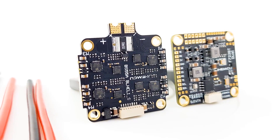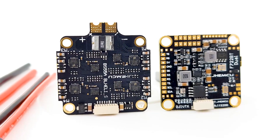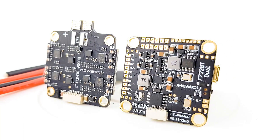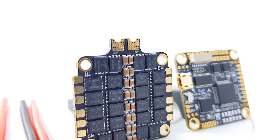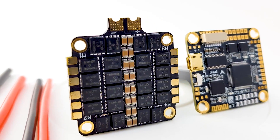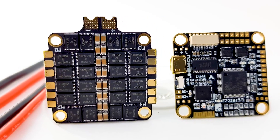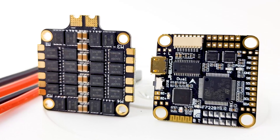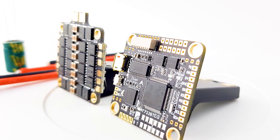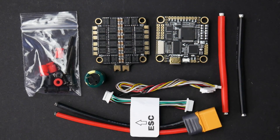In today's video, we're going to be taking a look at an all-new flight controller — actually a stack. The reason why I really wanted to make this video is because the flight controller is really insane, and I wish more companies did the same thing. We're going to be doing an advanced breakdown of the ESC as well as the flight controller, and towards the end of the video, we're going to be doing the basic setup. There are timestamps down below so you can skip to whatever part you'd like.